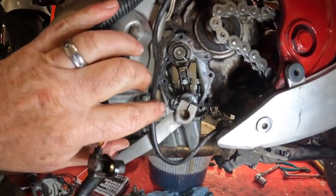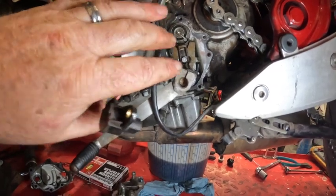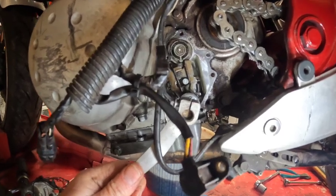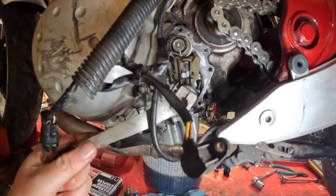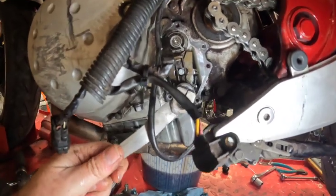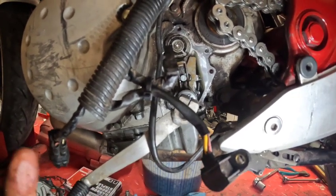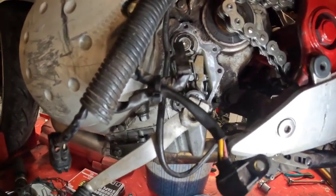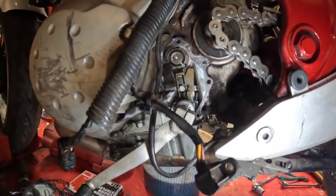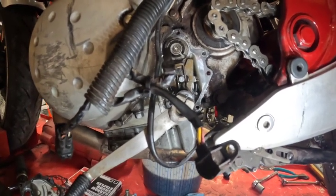All right guys, I'm going to show you something real quick. Here's how the shifter works — it has those little forks that go in there and you click down and click up, and that's how it shifts. It's kind of cool to see how the little mechanism ratchets around and shifts through each of the gears. So if you ever have any problems shifting, you know what to look for if you understand how it works.